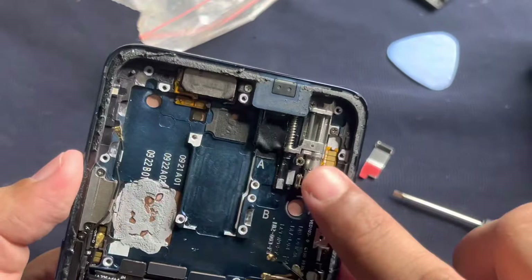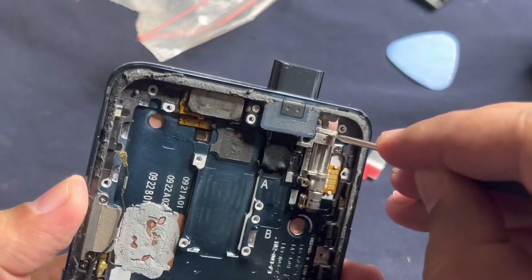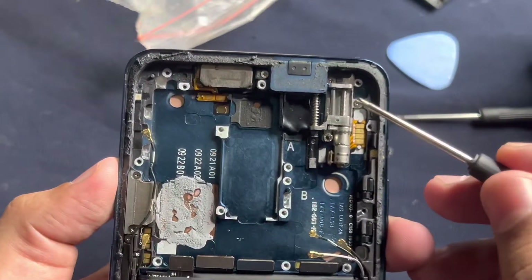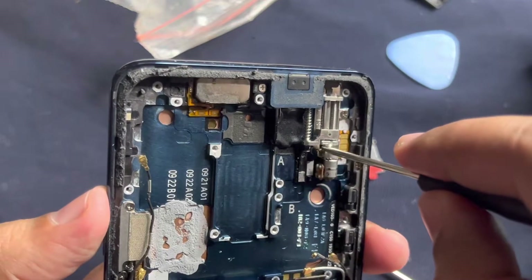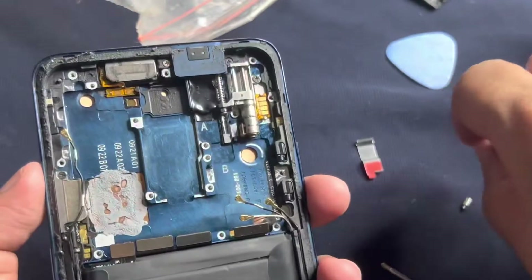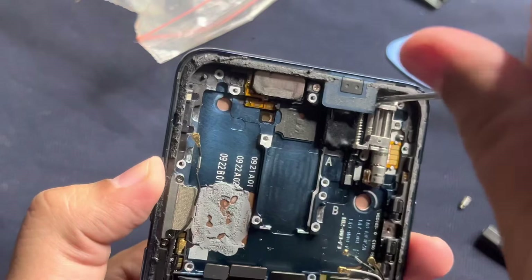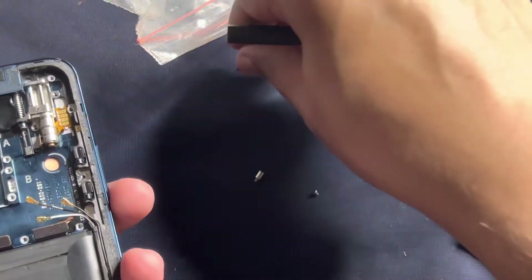The next thing you need to do is remove this motor. This motor helps drive the pop-up camera. We need to remove three screws for that - one is here, one is here, and this one is a special screw. For this special screw I'll use a mini screwdriver. Last time I opened it I kept it loose so it doesn't create issues later. Keep these three screws safe.